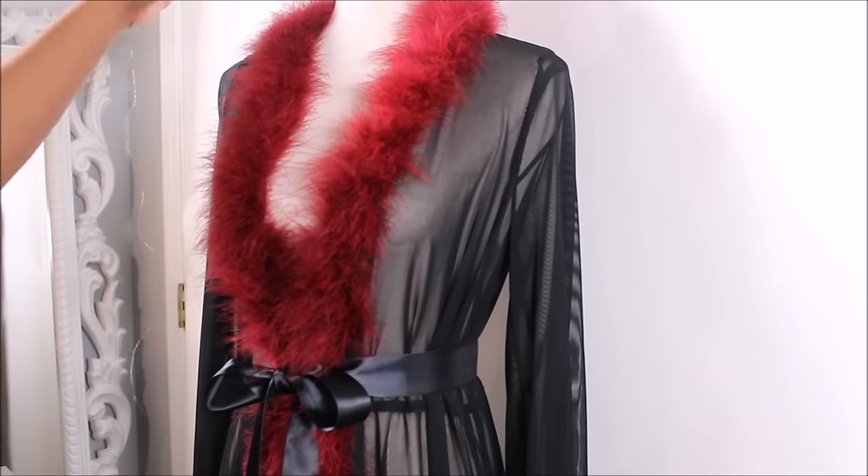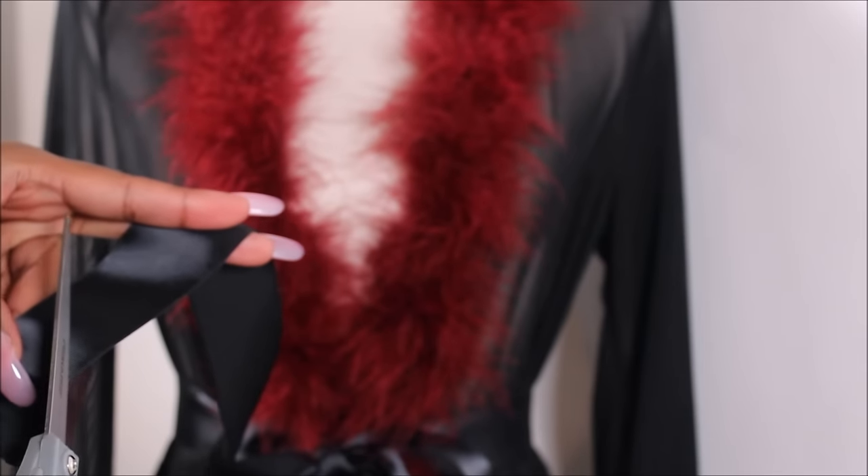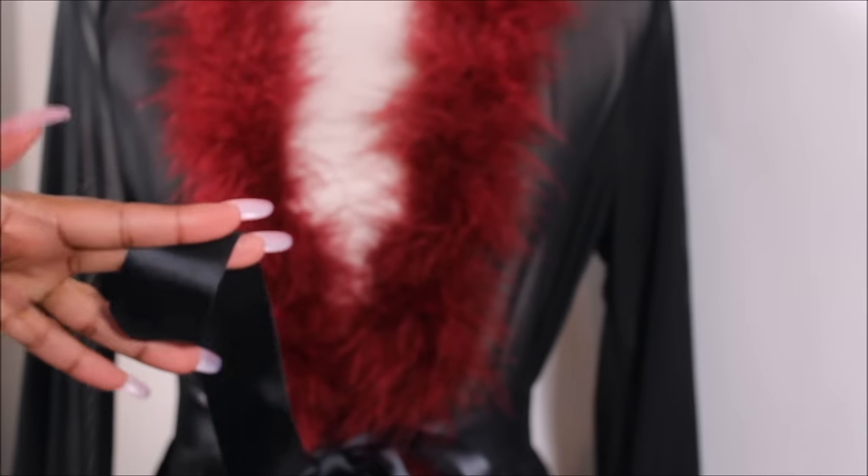You want this to look fancy, of course, so when you get to the very end of your ribbon, cut it in a diagonal line. Make sure you do that on both sides.